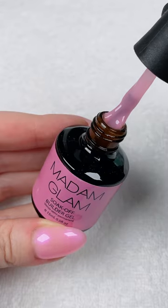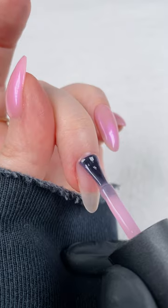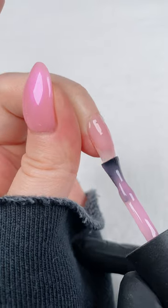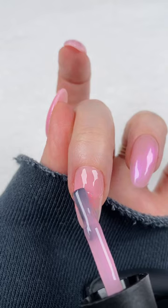I'm applying a thin coat of my Builder in a Bottle and curing it for 45 seconds. I'm applying a second thin coat — this time I'm not curing it. Instead, I take a bit more product, place a bead at my cuticle, and slowly float it down to the tip of my nail.